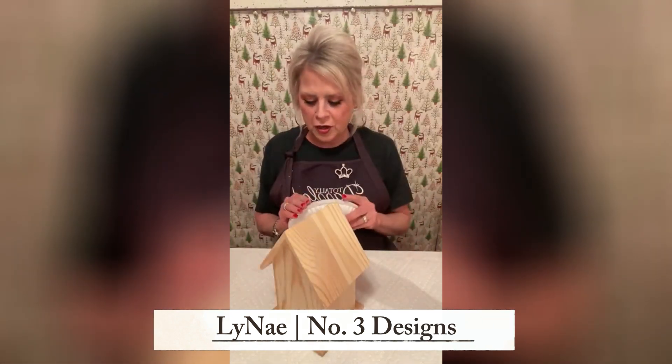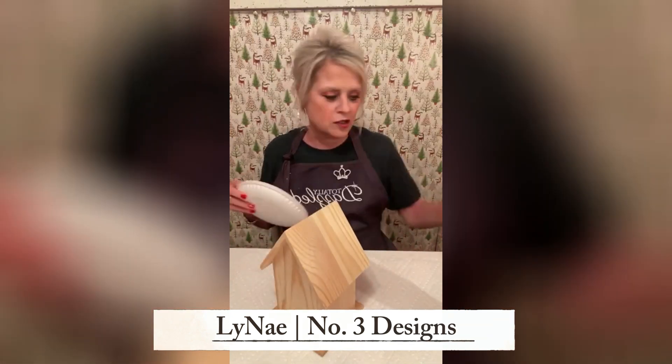We're going to do a birdhouse. We're going to zhuzh it up. We're going to put snowflakes on it. We're going to make it pretty bold.